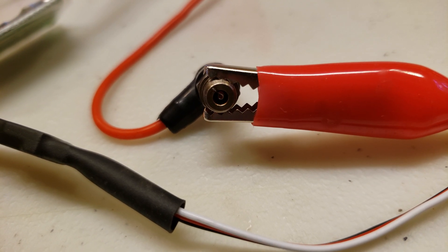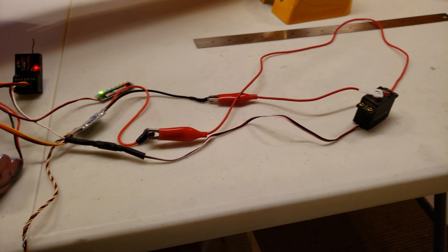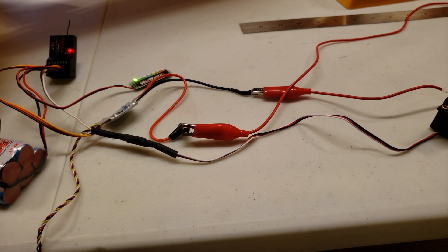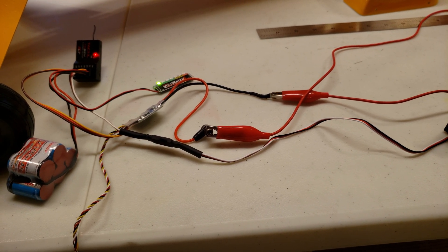Switch it back to off using the receiver battery. I've done some tests. I think it ought to work really good in the Cub. That 50% heat is going to give this a nice low idle. Should be pretty cool.